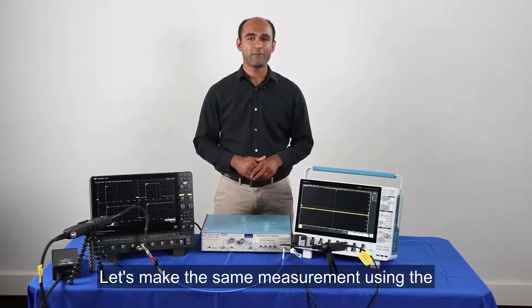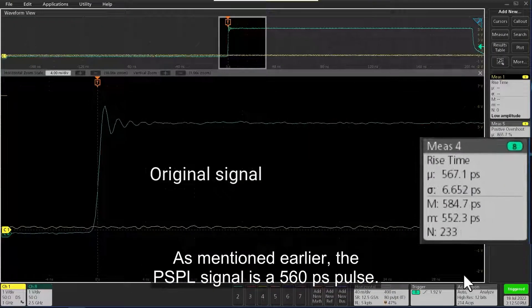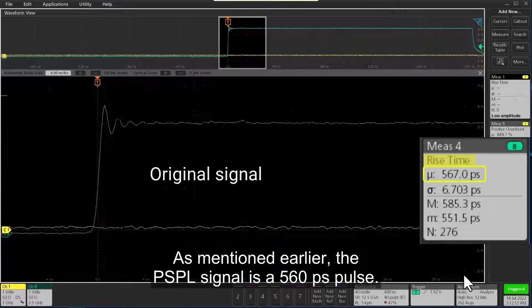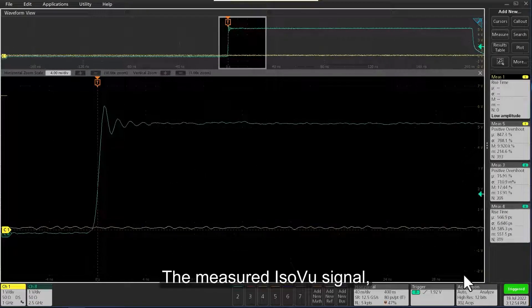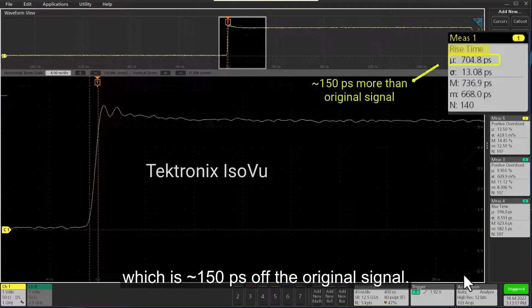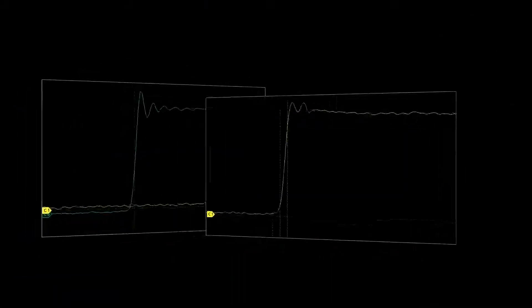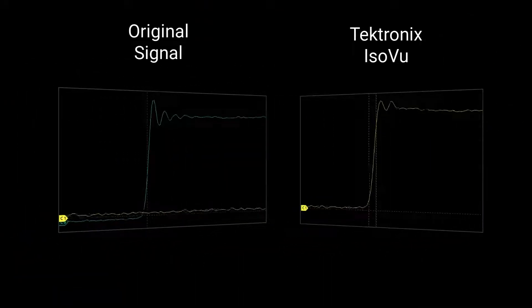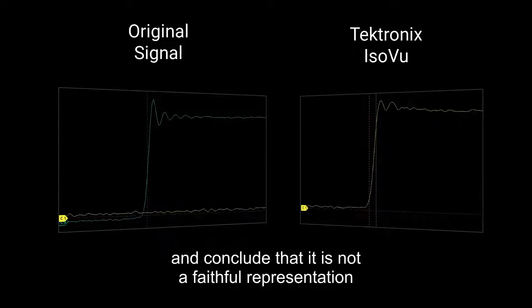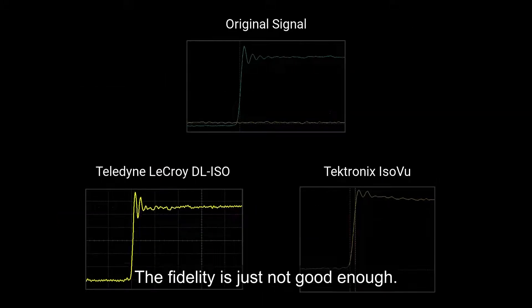Let's make the same measurement using the Tektronix ISOView and the TEK 6 Series. The PSPL signal is a 560 picosecond pulse. The measured ISOView signal has a rise time of approximately 700 picoseconds, which is approximately 150 picoseconds slower than the original signal. It's very easy to see the shape of the measured ISOView signal and conclude that it is not a faithful representation of the measured signal. The fidelity is just not good enough.